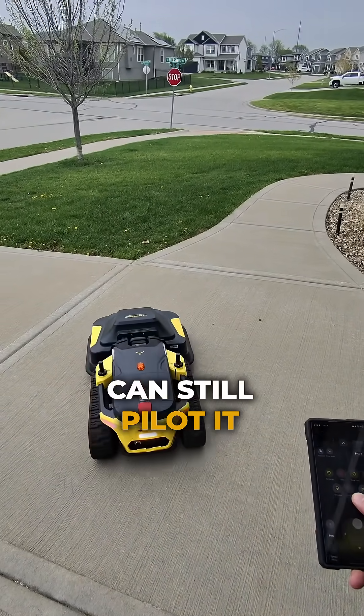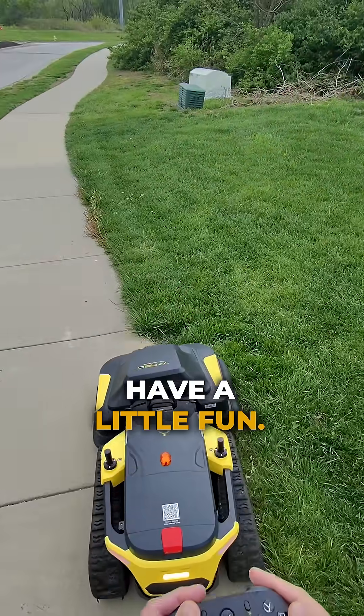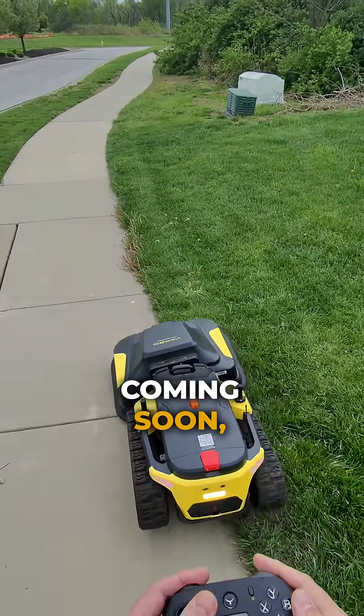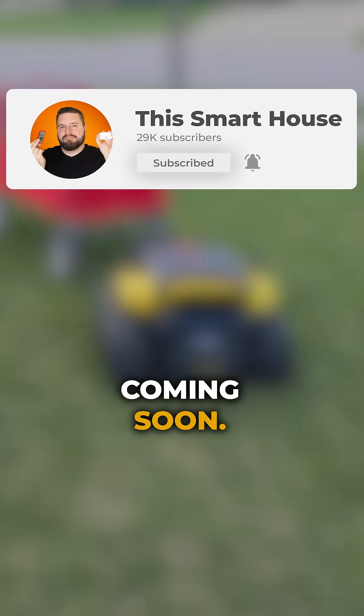And yes, if you're wondering, you can still pilot it manually with the included controller if you want to clean up the edges or just have a little fun. More YARBO tests coming soon, including follow mode and towing. Subscribe to follow the whole series and check out my full review coming soon.